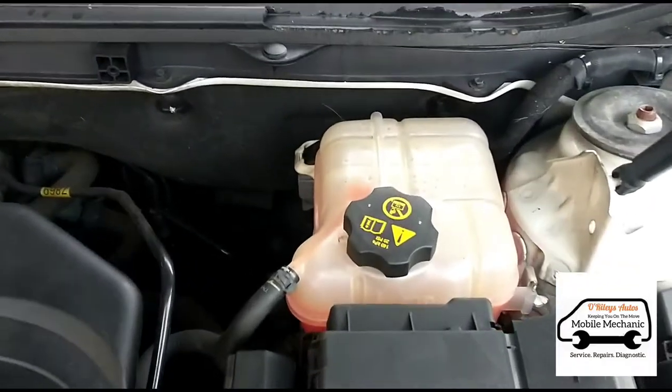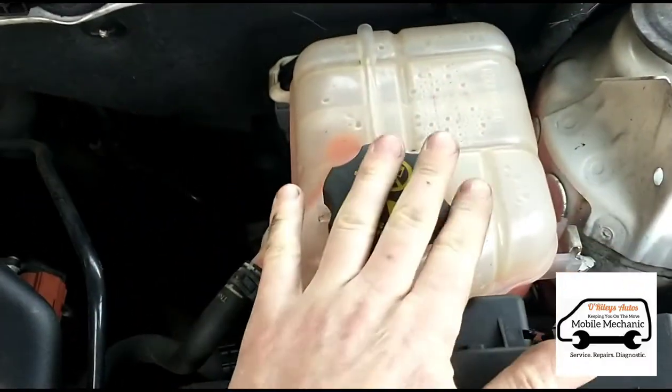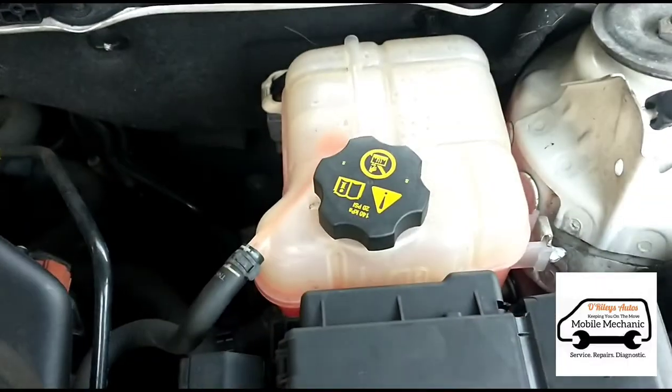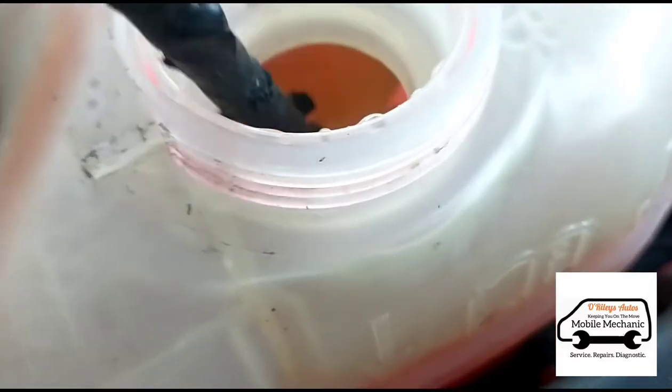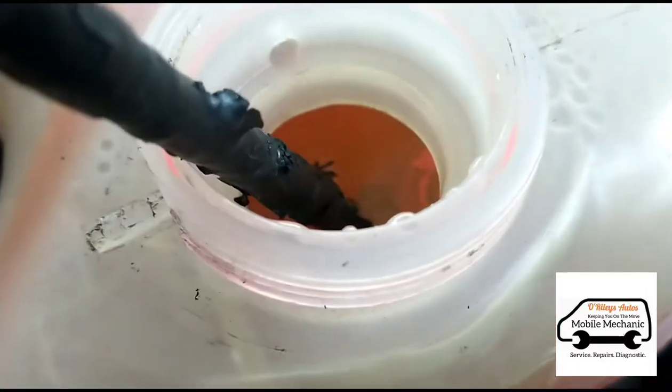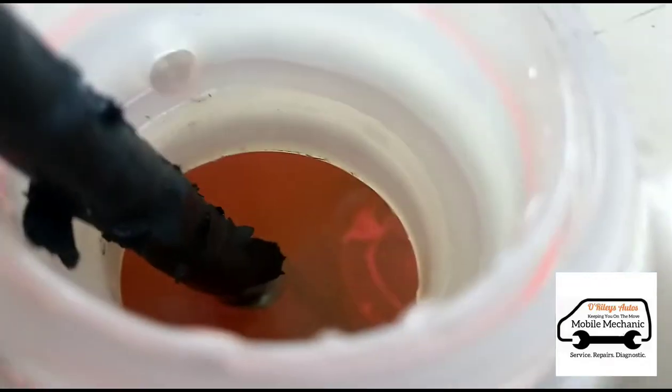You may have seen in one of our videos before that the issue is inside the coolant bottle — it's got a sensor inside. If we look down inside the bottle, there's a float in there and you can see it gets a lot of corrosion on it and it sticks. When it gets stuck, it doesn't read the level of the water.